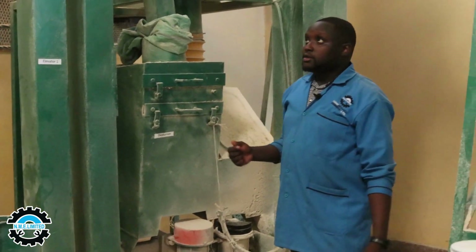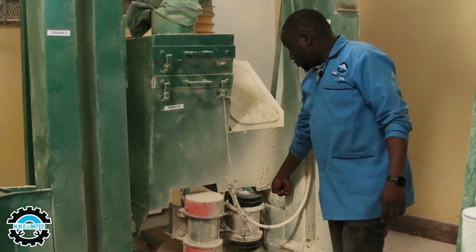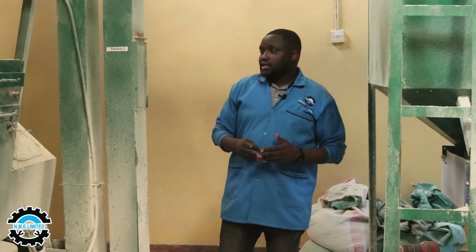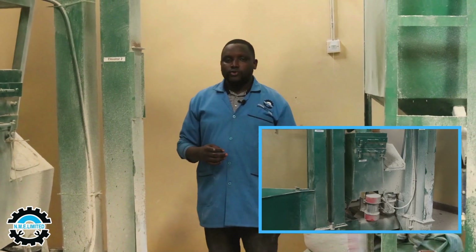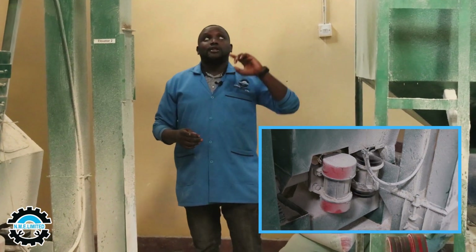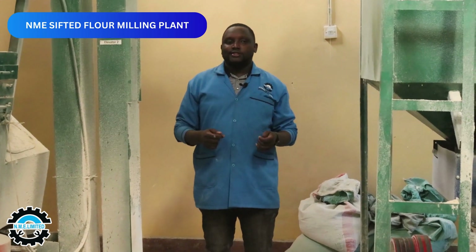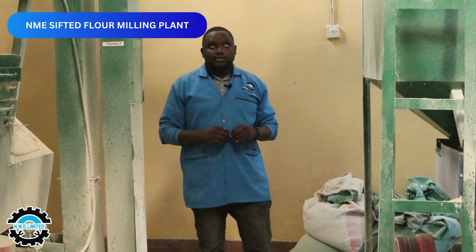Once we are done with the destoner, the clean grains of maize go through the outlets into a second elevator, which takes the maize to the next level called conditioning. After the cleaning process, the maize particles go through dampening — a process where we add water. This is done in this chamber right here, where you add moisture and make sure the correct moisture content is maintained using a moisture meter.